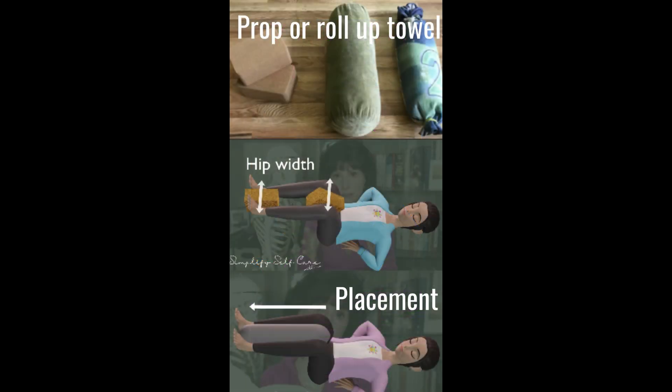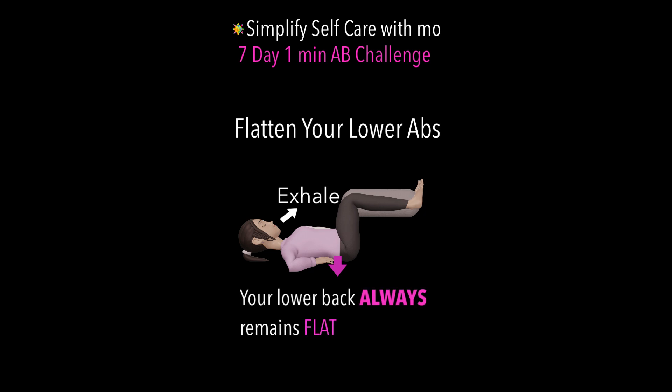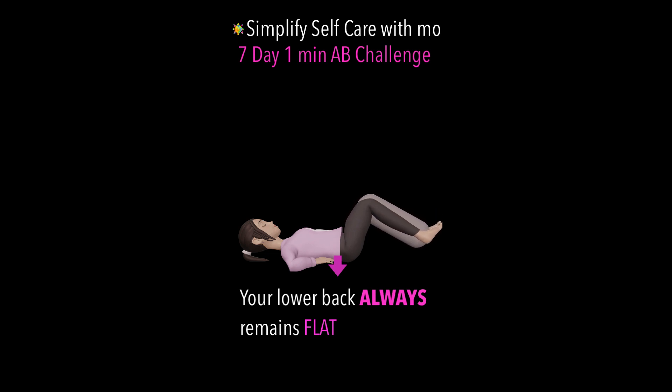Have your prop between your knees and ankles, squeeze, exhale, press your lower abs, lower your legs rotating from the hip as far as you can go without your back coming up. Pull your legs back up, make sure that back is flat.